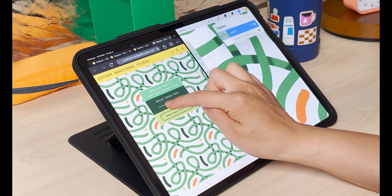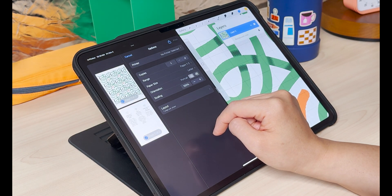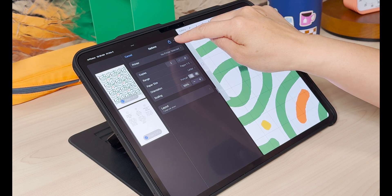If you like what you're seeing, you can also download your preview right on your iPad. Just tap on this button and you should be able to either download or print by hitting this share button.